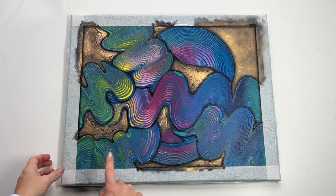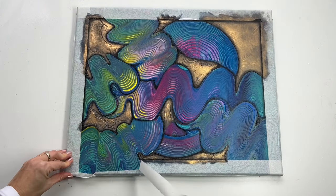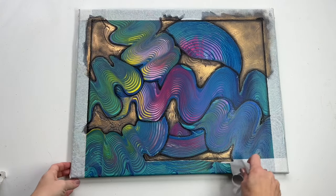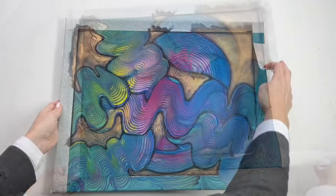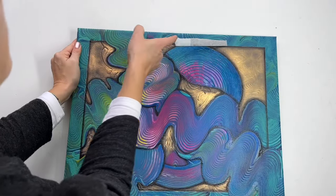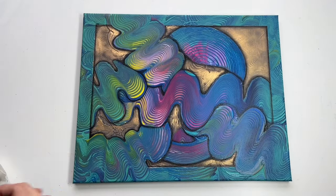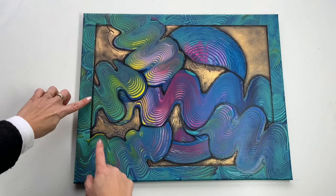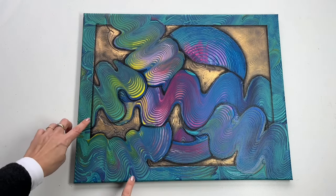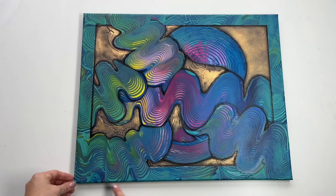Now I'm going to use black acrylic paint and paint shadows around my wave shapes and also make shadows here at these borders. That's all done so let's take these tapes off. Perfect — and now I'm going to paint these borders with white paint and also create shadows around these overlapping waves.